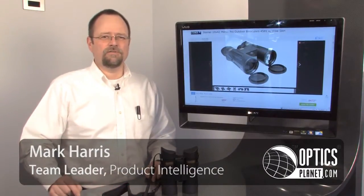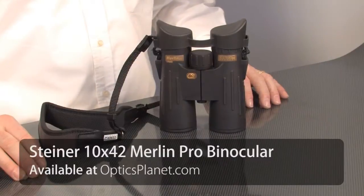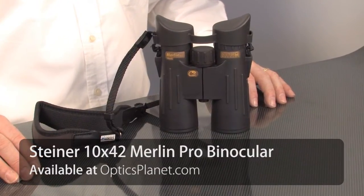Hi, I'm Mark Harris, Team Leader for Product Intelligence here at OpticsPlanet. I'm here today to talk to you about the Steiner Merlin Pro 10x42 Rift Prism Binocular.